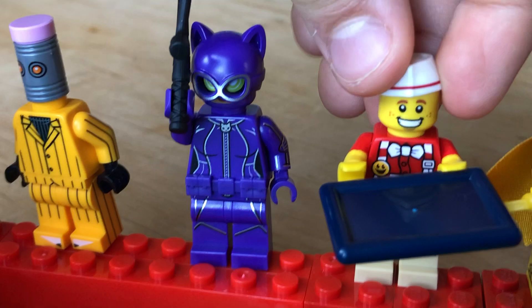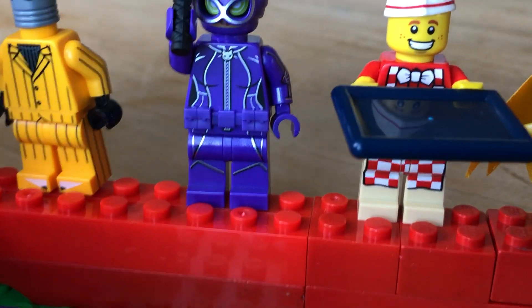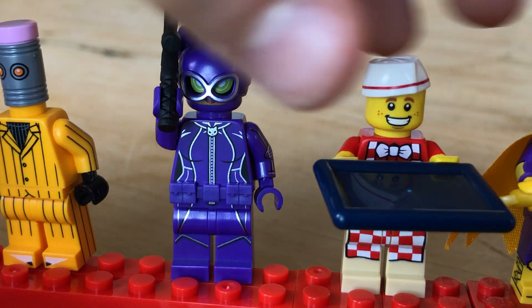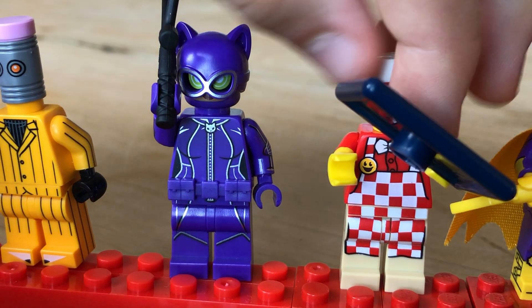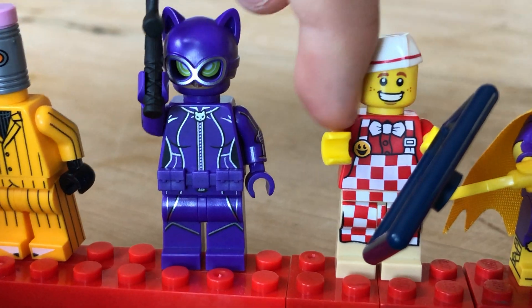Then this cool chef guy — well, not chef, but he's kind of like a guy that brings out food. And I like his hat — it's really cool how it's printed. I like his tray and his legs are cool with a little smiley face on them.